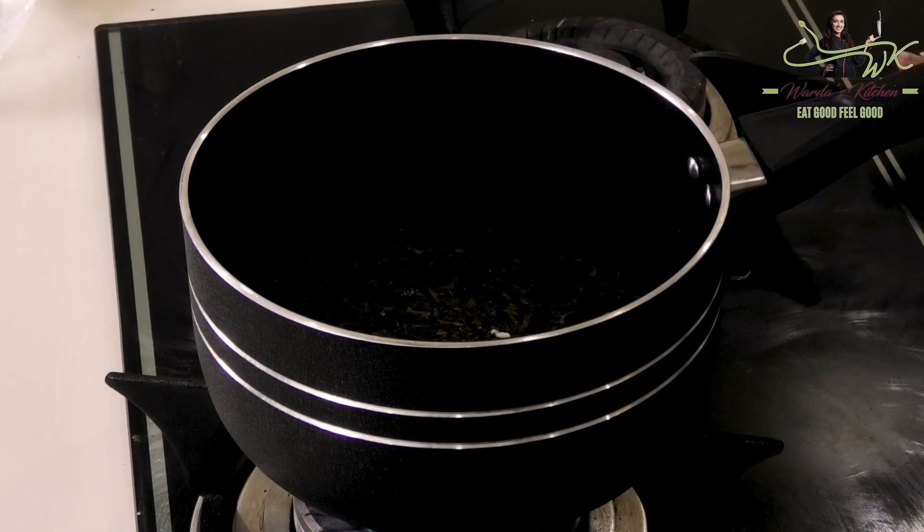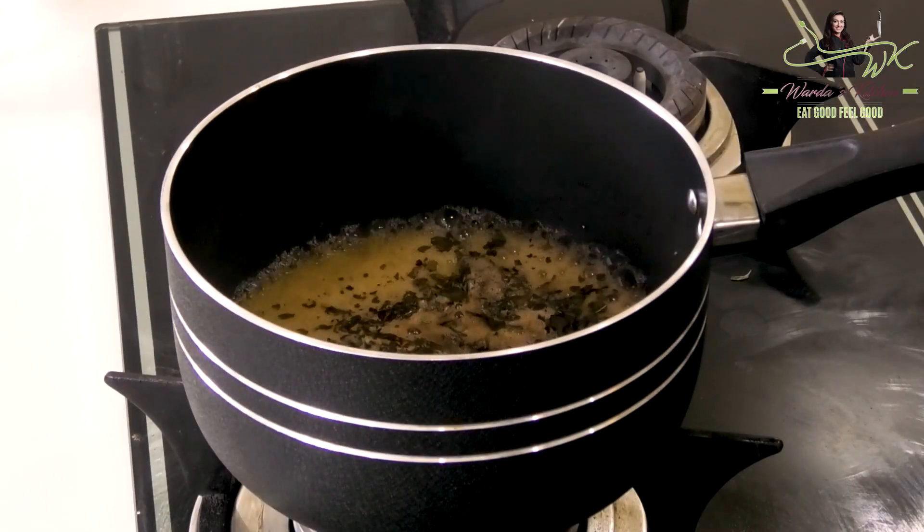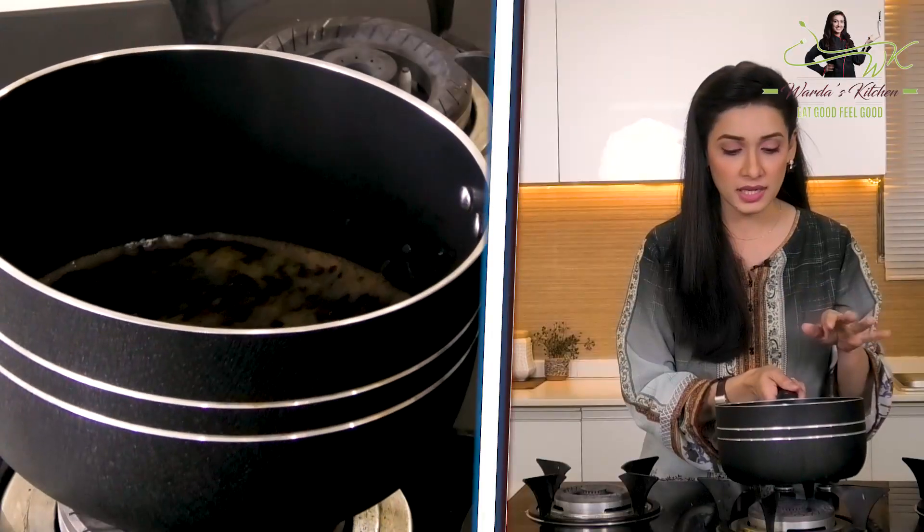When we boil it in the water, we will leave it on a slow flame for 3-4 minutes, and let it brew well — like we have made chai tea. Look at this. You can see the chai tea is filling. I have two cups of water, and it has reduced to about half a cup.